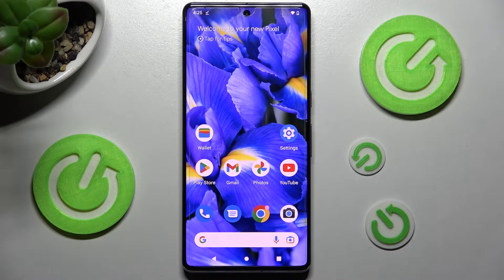Hi, in front of me is Google Pixel 7 Pro, and today I would like to show you how you can connect it to a printer.